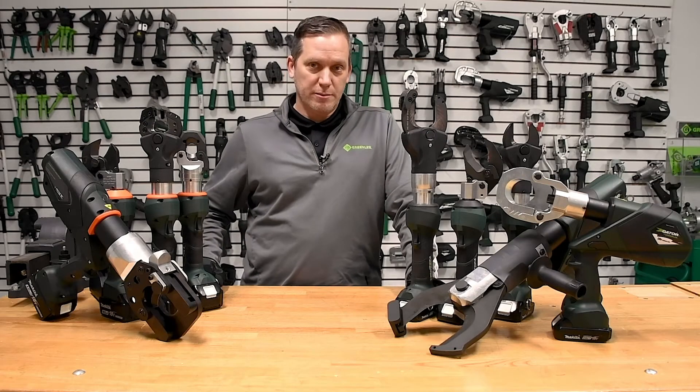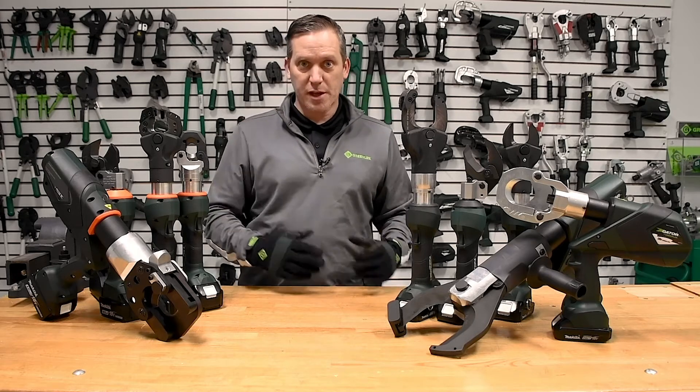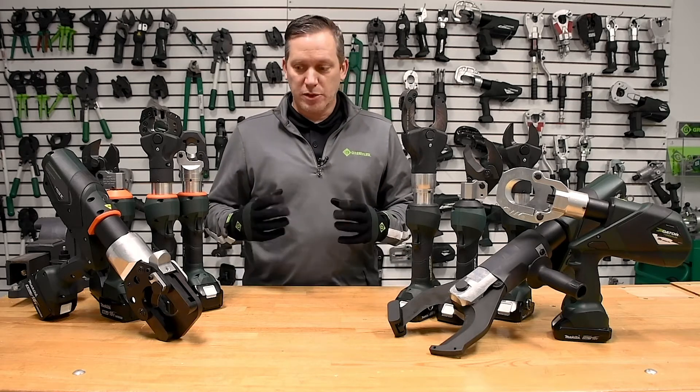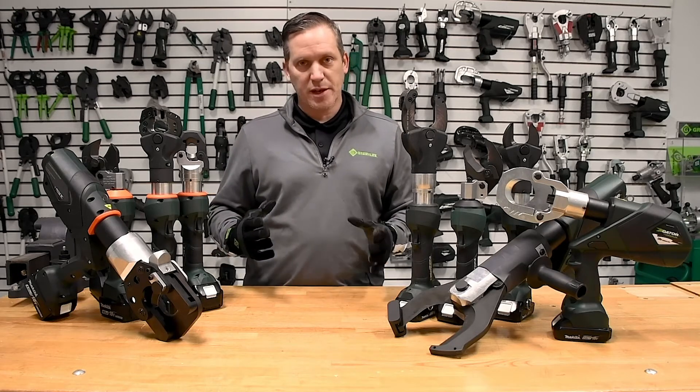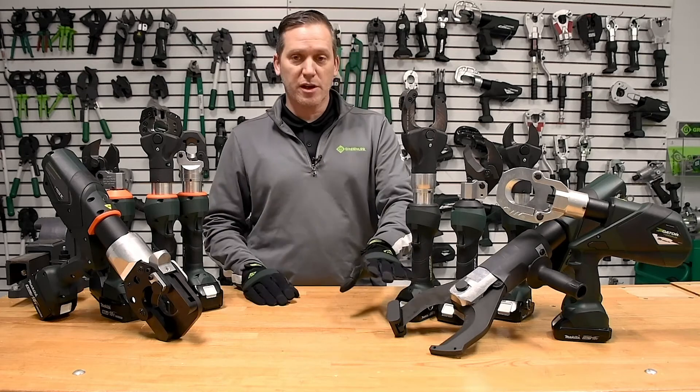Greenlee Gator hydraulic battery cutters — both capable of working with soft materials and hard materials. We just want to do a quick recap on the whole line here. We have a representative set of these tools in front of us: our hard metal cutters and our soft metal cutters.